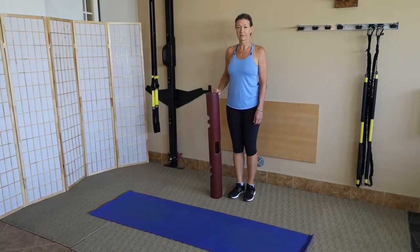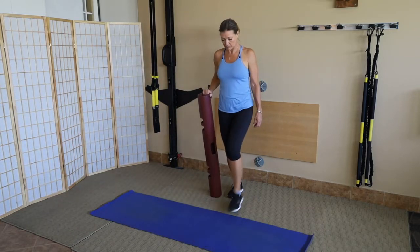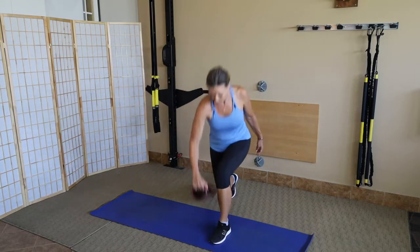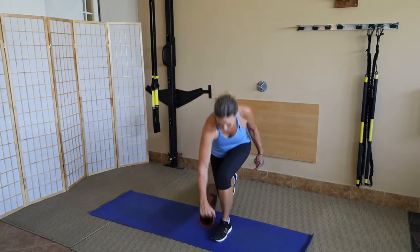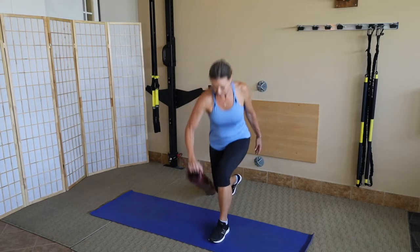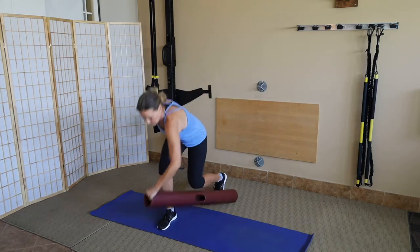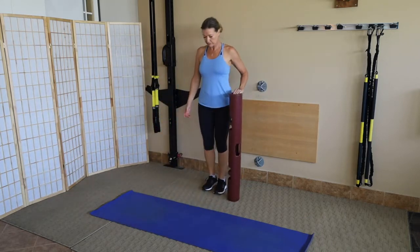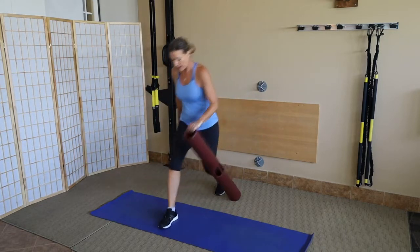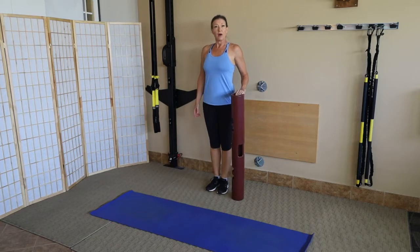Forward lunge variation two. The tube is right next to Julie. As she steps out with the outside foot, she tilts the tube over the toe — over the toe box of the shoe. She does eight, pushing back with a little ground reaction force. As she tilts the tube over the foot, she gets a nice stretch in that glute. Then she does the other side — same thing, step out with the outside foot and tilt the tube forward over the toe.